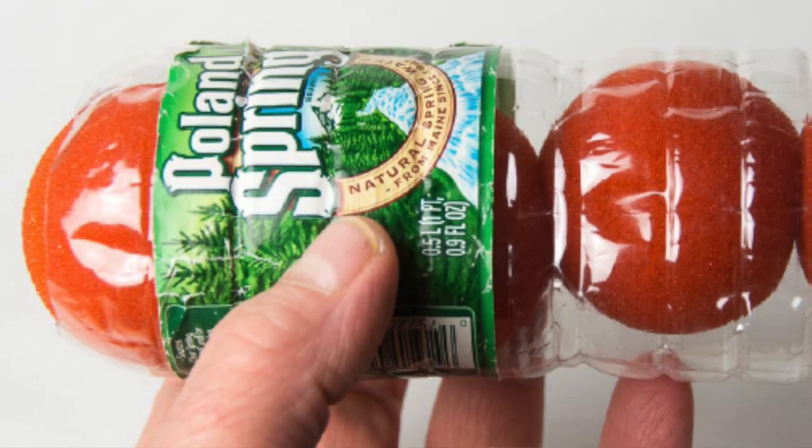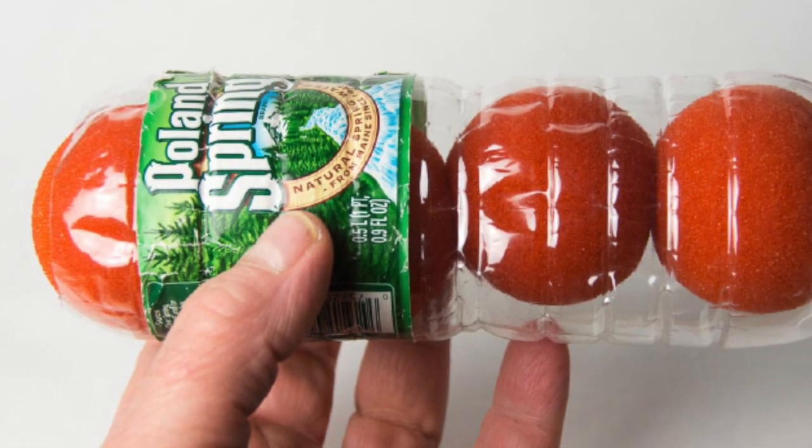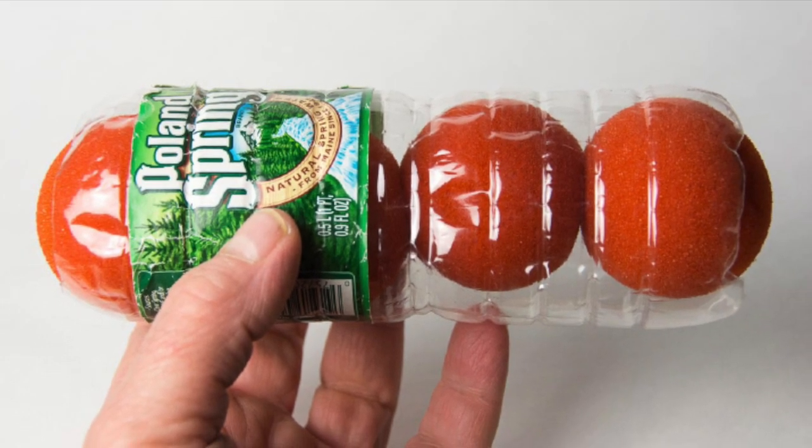I rarely use sponge balls in a parlor setting — I use them mostly for strolling, but now because of COVID they are on standby, ready to put back into action as soon as it's safe. Here's a tip to keep your sponge balls from getting flattened in your case: cut the top and bottom off a water bottle and store your sponge balls inside the topless and bottomless bottle. It's just strong enough to keep the balls from getting flattened.